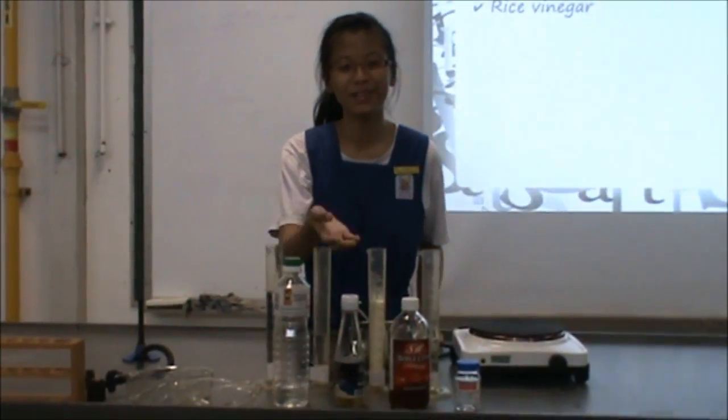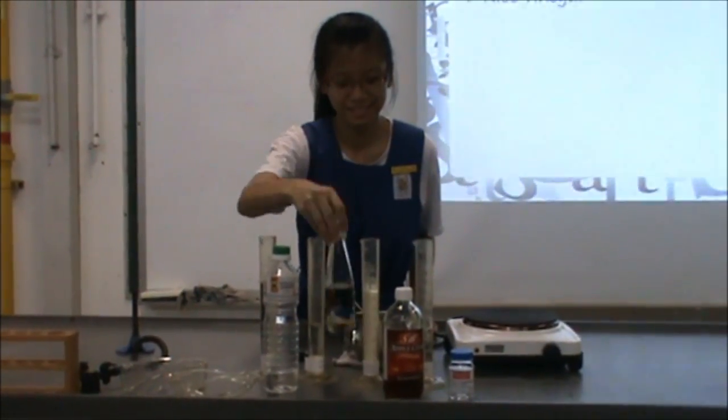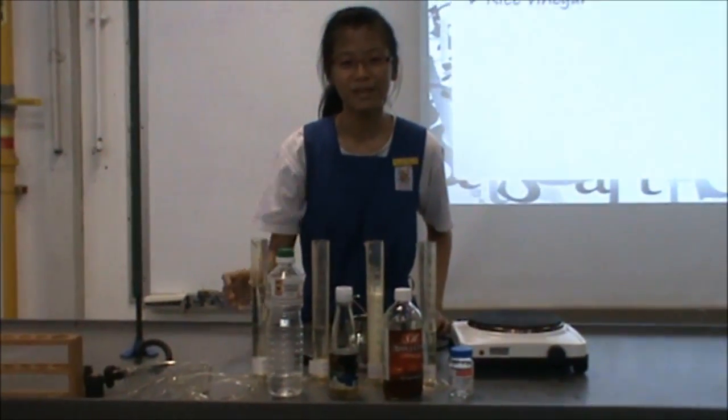Here are some of the ingredients that we use. Firstly, we have kitchen vinegar, rice vinegar, apple vinegar, and also glycerin and water in the measuring cylinder that we pre-measured.